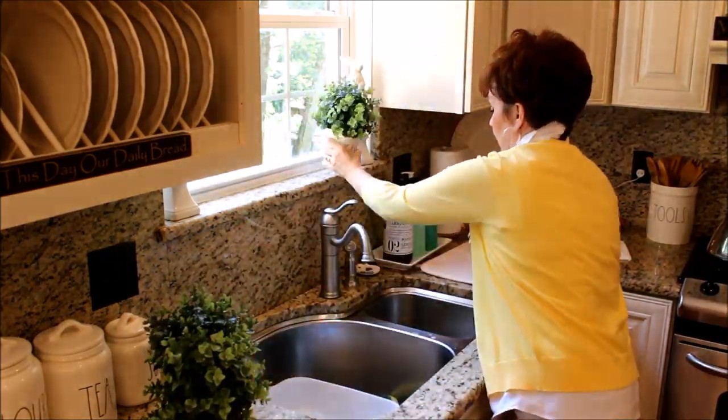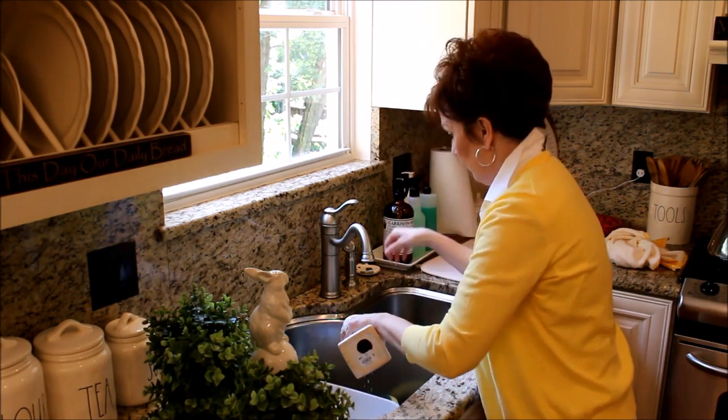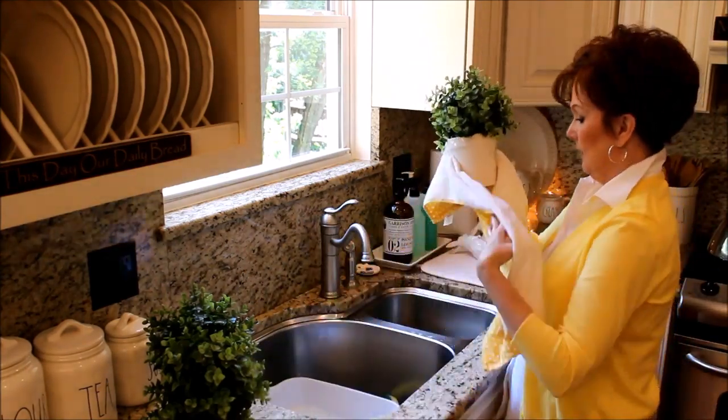I start with the window above my sink and then slowly make my way around all of my countertops. I just use soapy water with a rag to give everything a good wipe down.